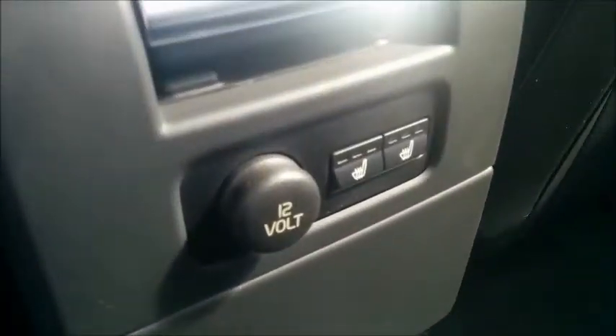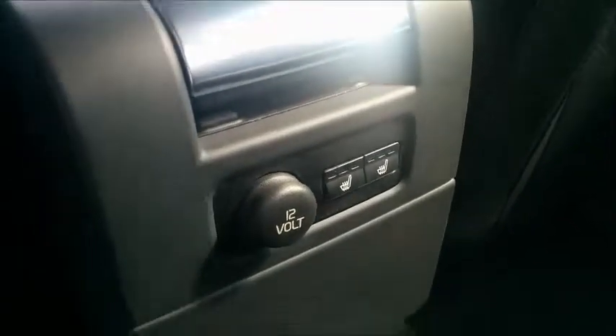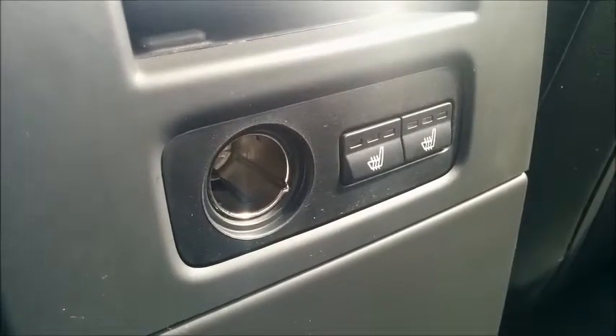This car comes with the climate package which includes heated back leather seats, and it also comes with a 12-volt plug-in to charge your mobile or iPod on the go.